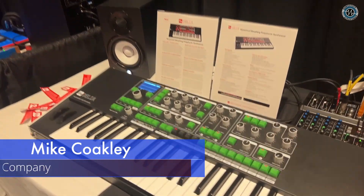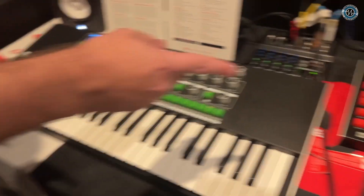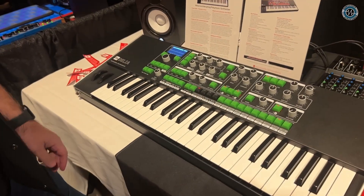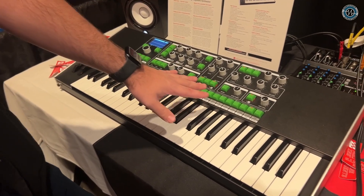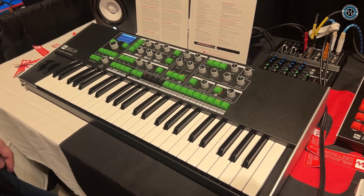I'm here with Mike from Voltage & Company. We're talking about the Melbourne Instruments Delia. Hey Mike, hey Jim, how's it going? We've got the Delia from Melbourne Instruments here next to the Neenah, which you guys are pretty familiar with. We've also got some new keycaps on this one — they're going to be selling new colored keycaps. I've got the green and the black on here; they'll come in a couple different colors.